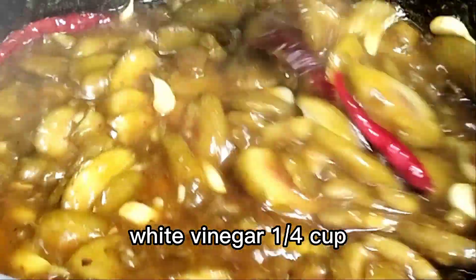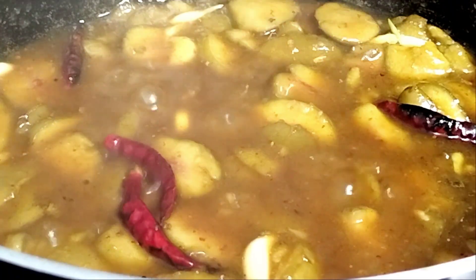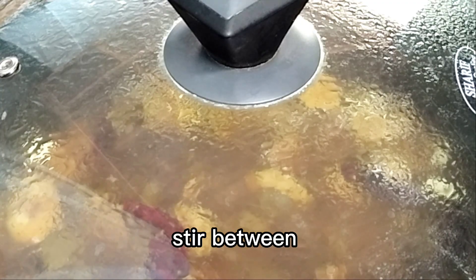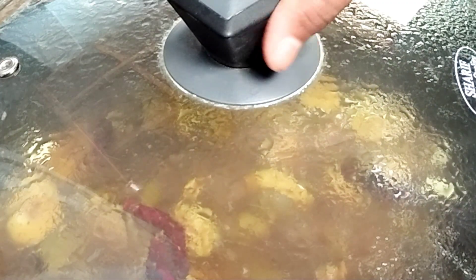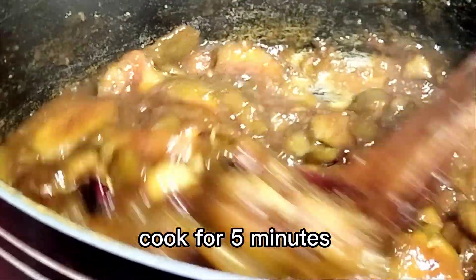White vinegar, 1 and a quarter cup. Cook for 15 to 20 minutes, stirring between. Cook for a further 5 minutes.